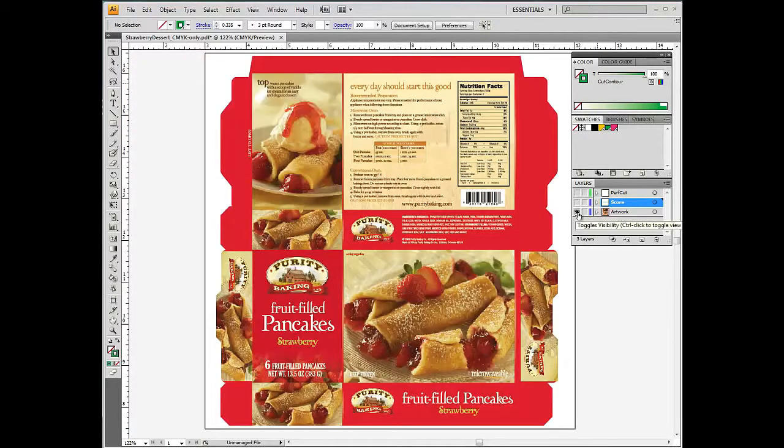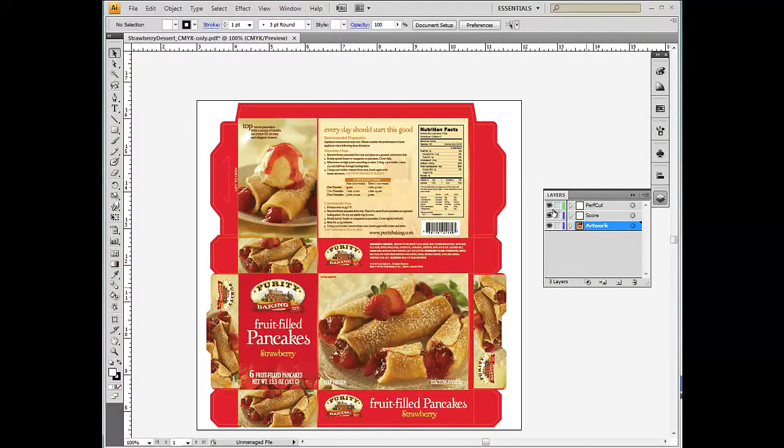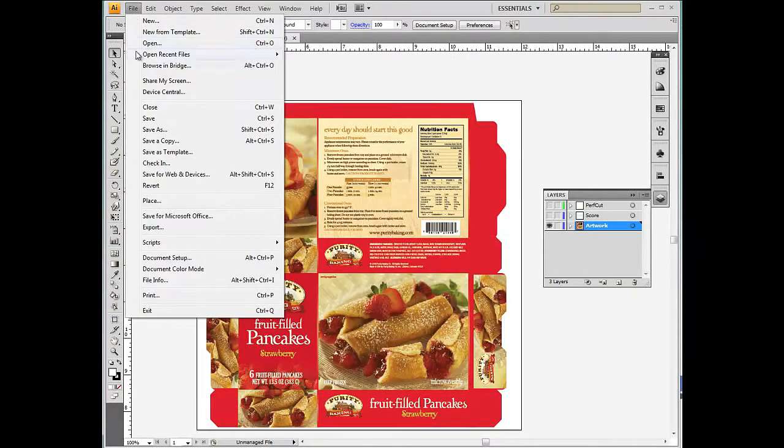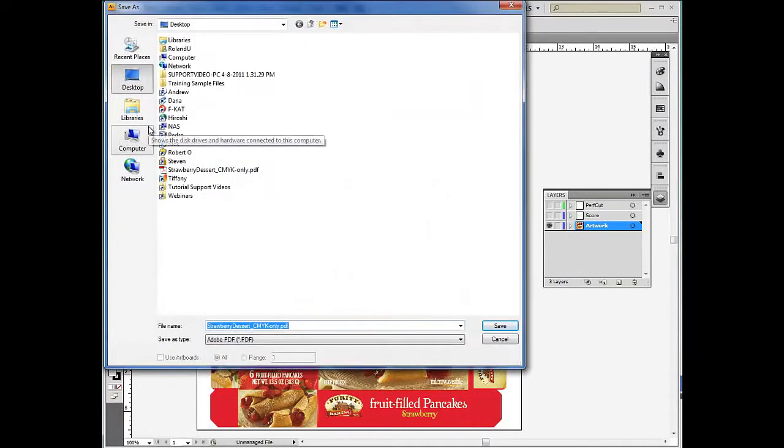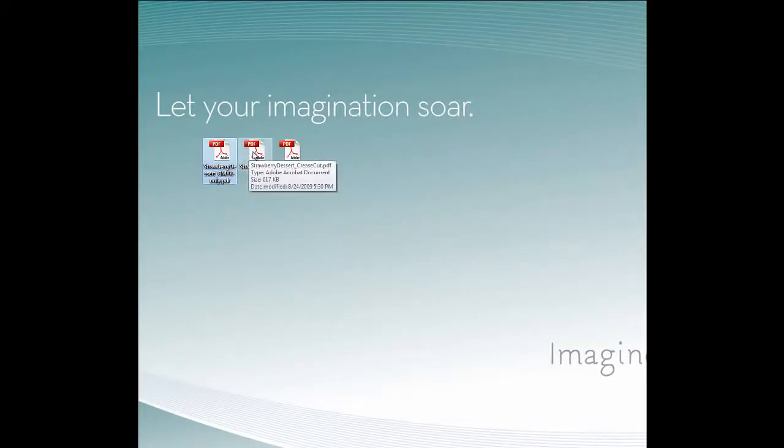Now we will save the file by each layer. We must save the files in three distinct layers with one layer per file. To do this, make the other layers invisible in Illustrator. Artwork will be saved as CMYK data. Then repeat the process for the other two layers. Notice how these three files are saved: the CMYK data, crease cut data, and perf cut data.